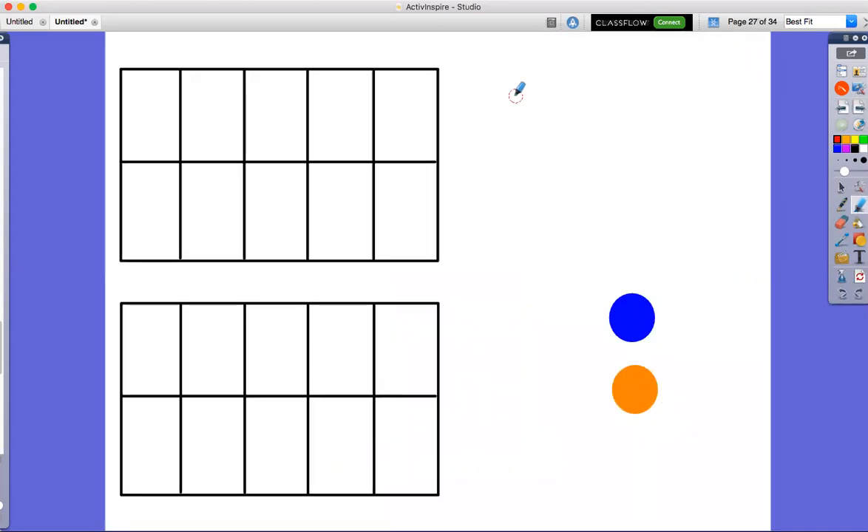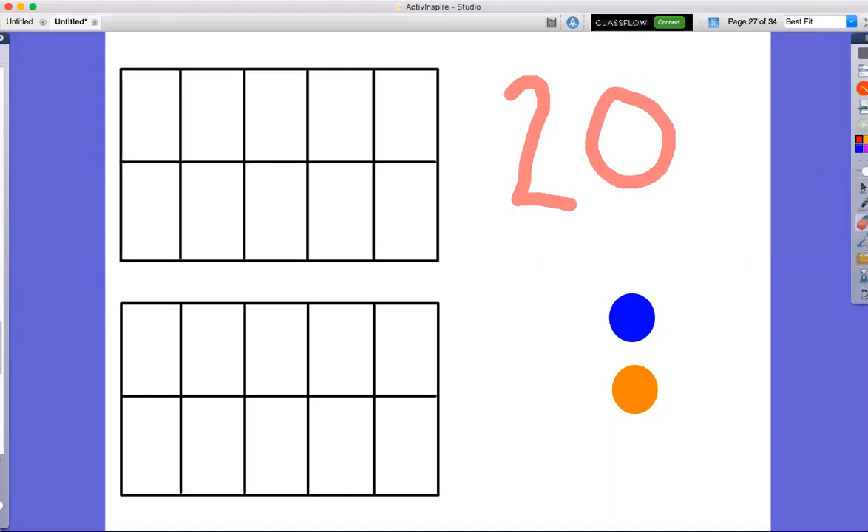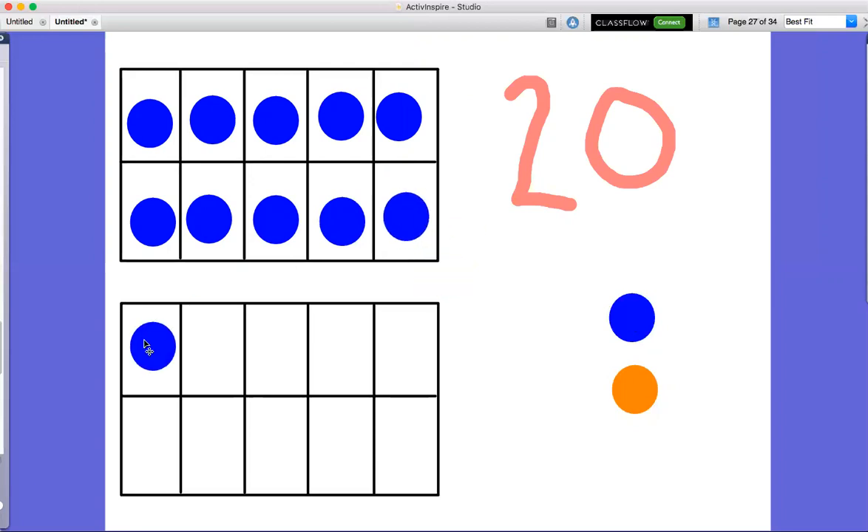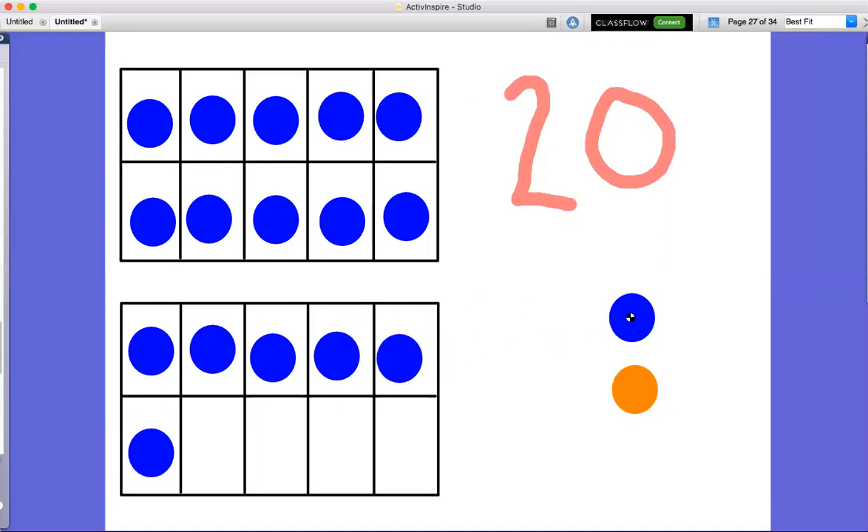We are going to count to 20 using our ten frame. Here we go — let's count blue first. Ready? One, two, three, four, five, six, seven, eight, nine, 10, 11, 12, 13, 14, 15, 16, 17, 18, 19, 20. That was a lot of counting!